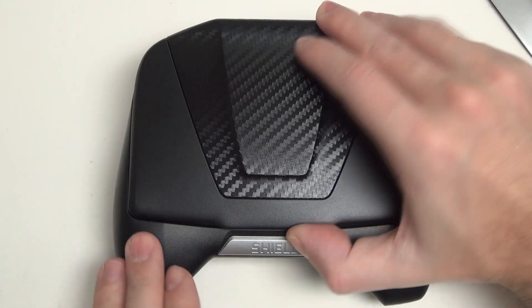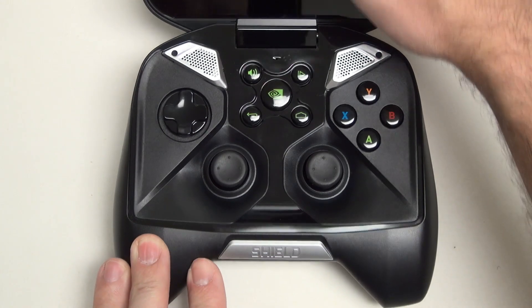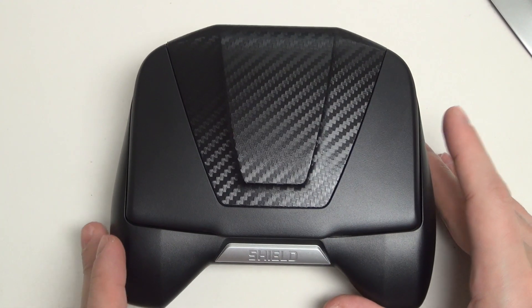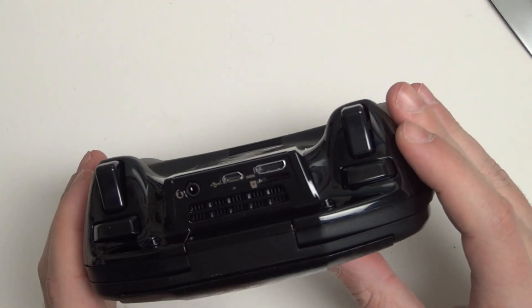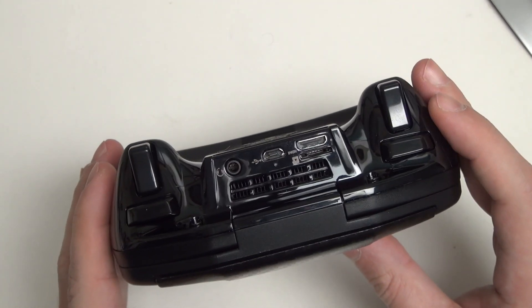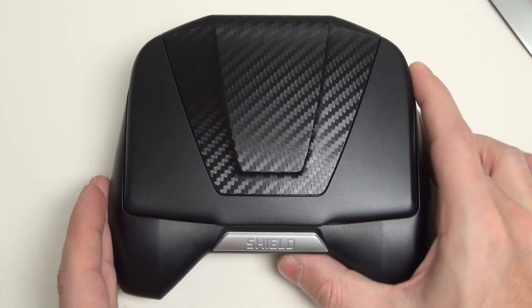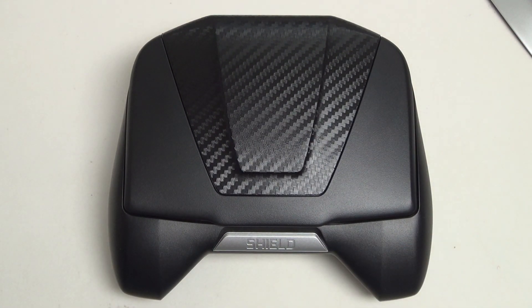But the Shield is all about what this incredible beast of a device can do — full console quality gaming controller combined with a Tegra 4 quad-core processor, 2 gigs of RAM, HDMI out, micro SD card slot for storage expansion, and of course active cooling because it's a Tegra 4. Really just best-in-class performance for a device that is simply unmatched.